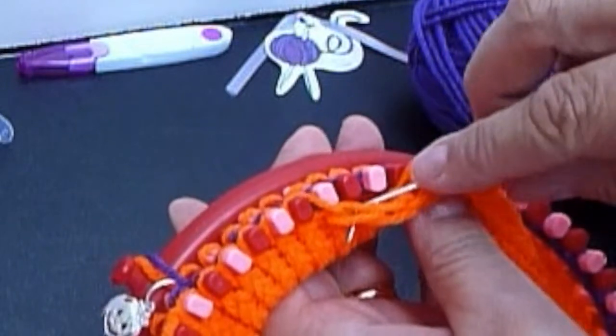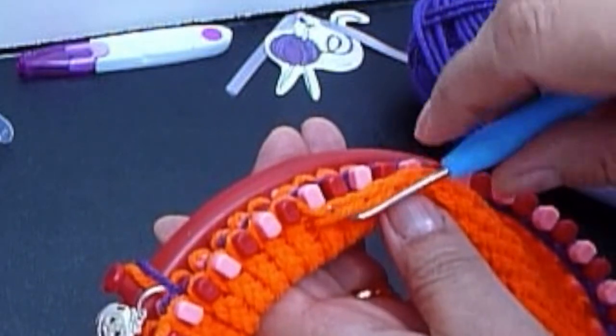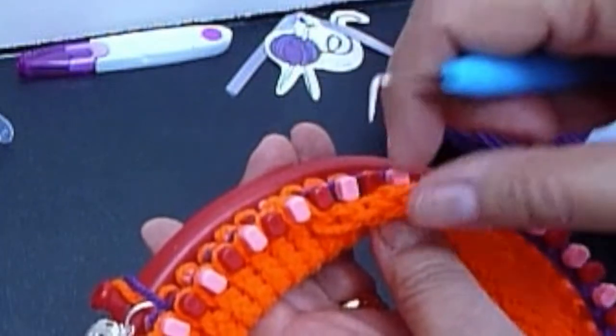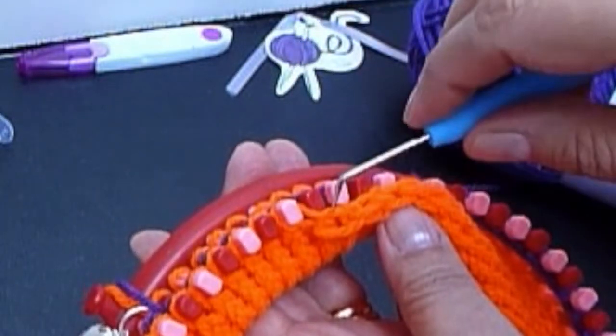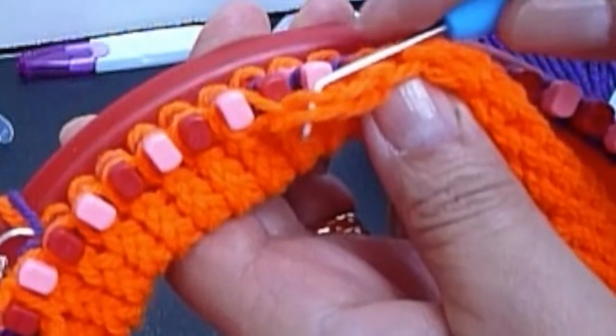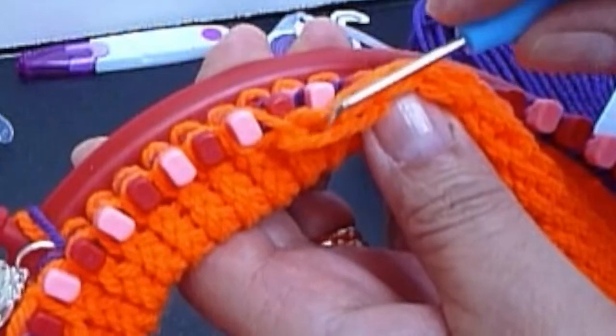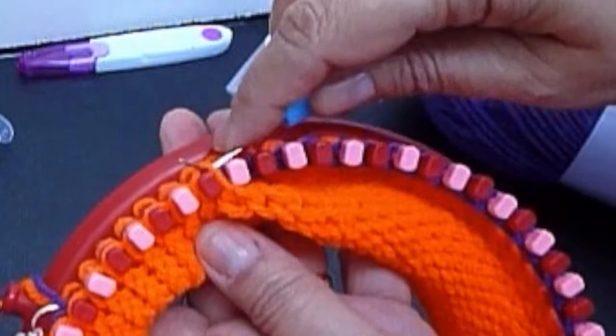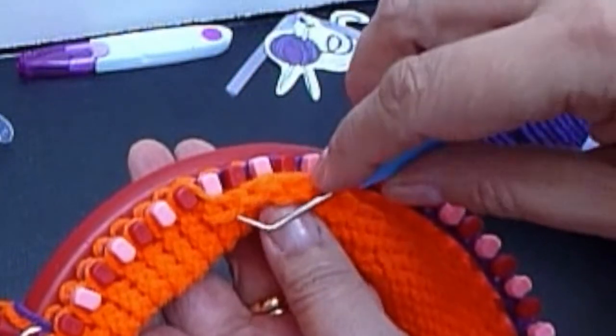The stitch has two threads — you don't need to pass through both, just the one on the side of the wall, placing it here. That'll be enough.